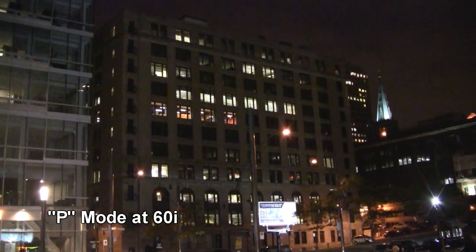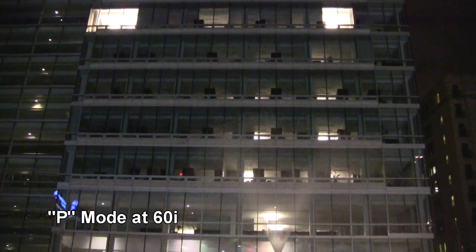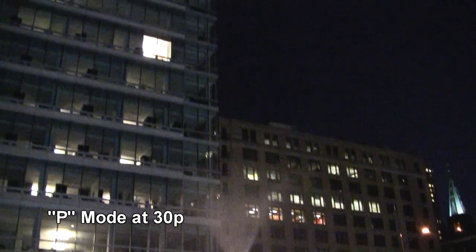Let's move on to the Canon HF200's low light capabilities. The camcorder's automatic P mode doesn't appear to work properly, with the frame rate sometimes falling below 1/30th of a second even when it wasn't necessary. But if you switch over to the manual settings, the picture quality improves dramatically. The camcorder even passed the flaming fountain test — the colors are about right and the focus is being properly maintained.